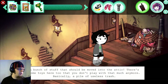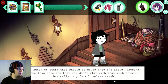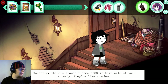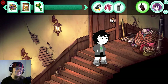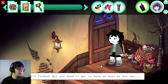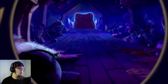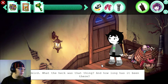A bunch of stuff that should be moved into the attic. There are some toys here too that you don't play with that much anymore — basically a pile of useless trash. Honestly, there are probably some pogs in this pile of junk already. They're like roaches. I want to open it. It's locked, but you need to get in here as soon as you can. You peer through the keyhole. Weird. What the heck was that thing? And how long has it been there?